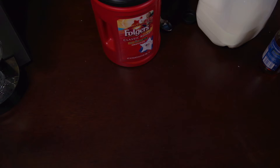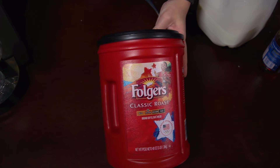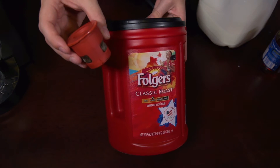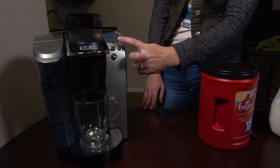Now you may be asking yourself, how can you have s'mores something if you haven't had anything yet? First, you take your coffee. We're using the best part of waking up — Folgers in your cup. We're going to go ahead and put it into our reusable K-cup and put it in our Keurig machine, and brew it on the medium setting.